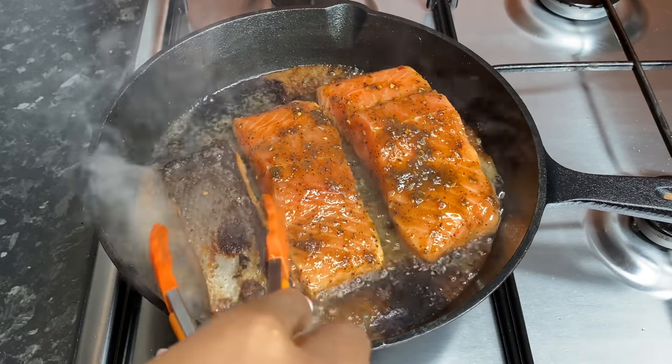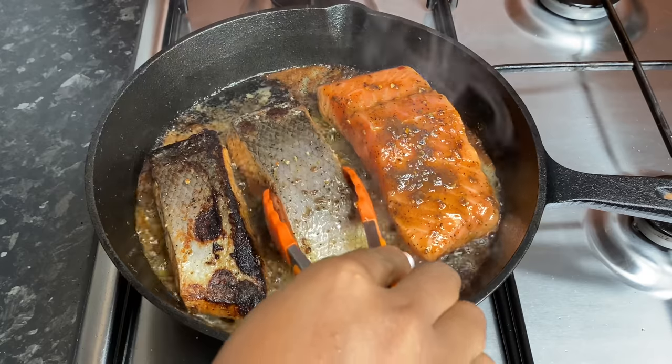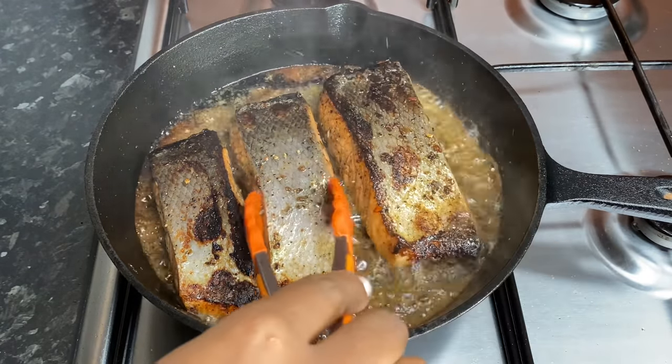After about three minutes I've gone ahead and flipped it over. I'm gonna cook it for a further two to three minutes, because salmon doesn't take that long to cook, and once it's all done I will come back and show you.